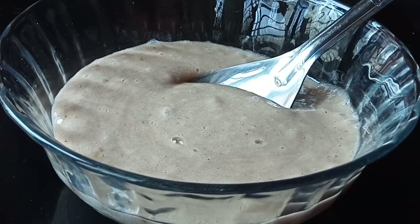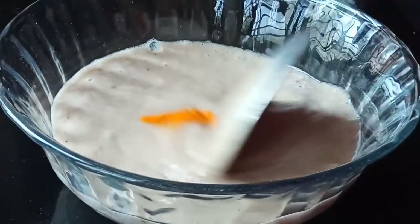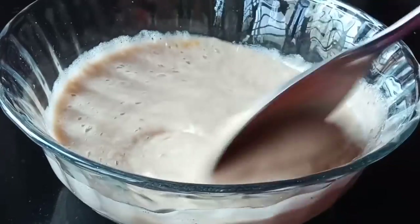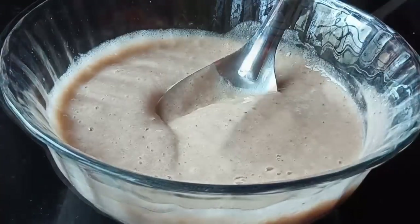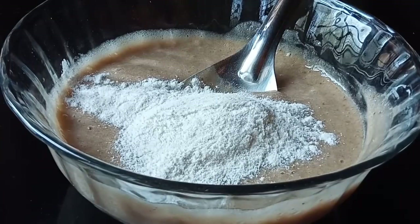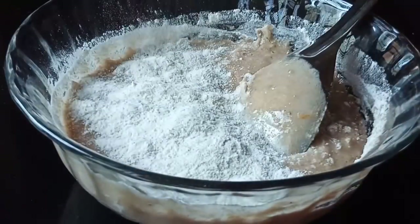We will mix it in the pan. Mix it in the pan. The pan will be added to the pan. Mix it in the pan.